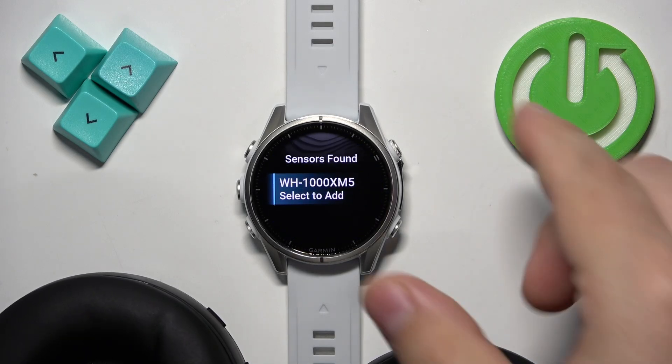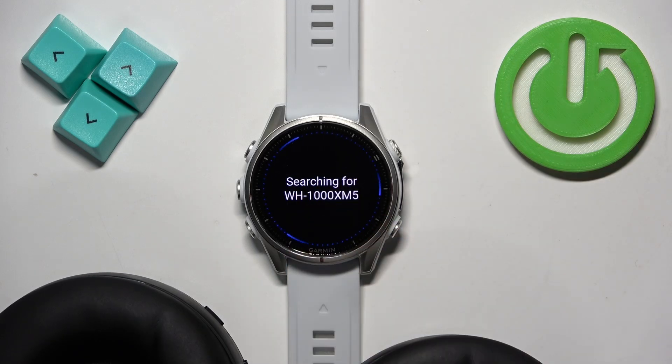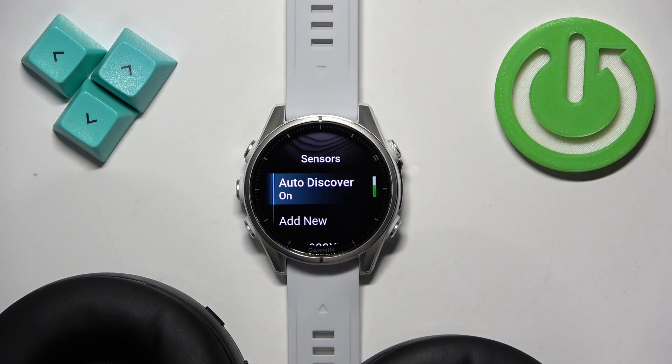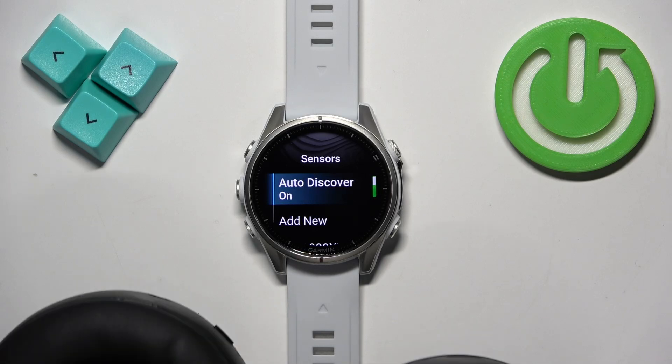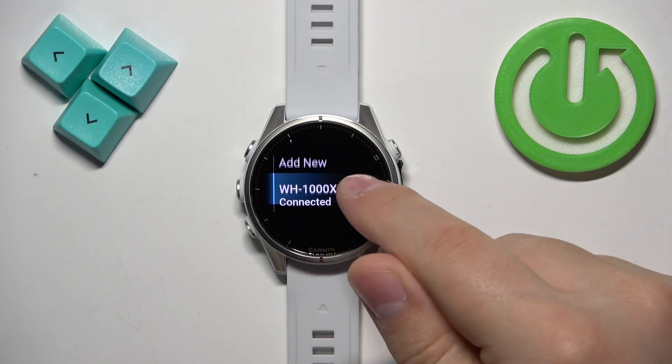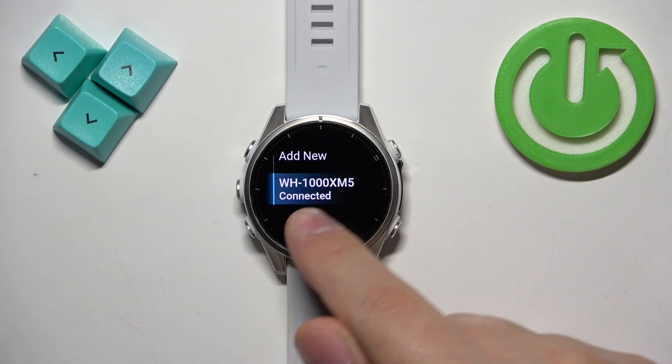Once it does, you can tap on them to select them. It should say Connected, and now our headphones are connected to our watch and we can see them right here on the list under Sensors.